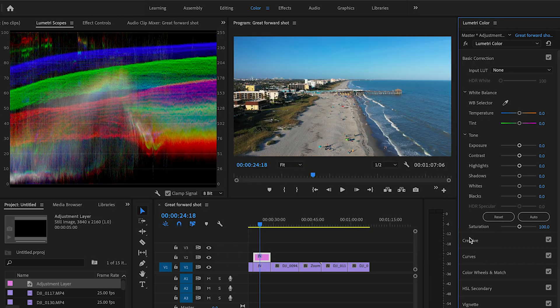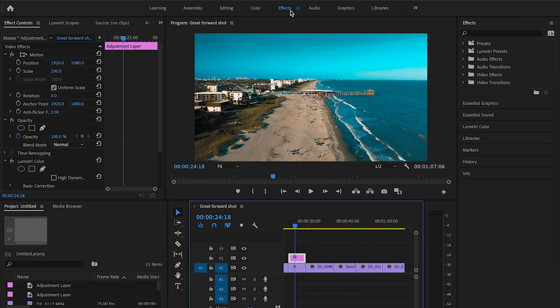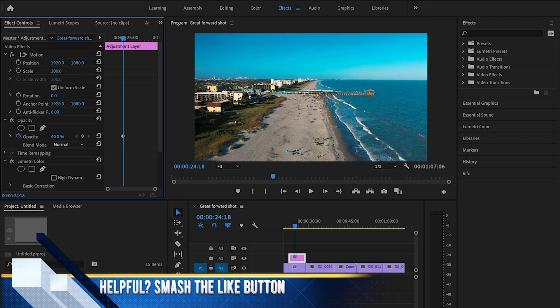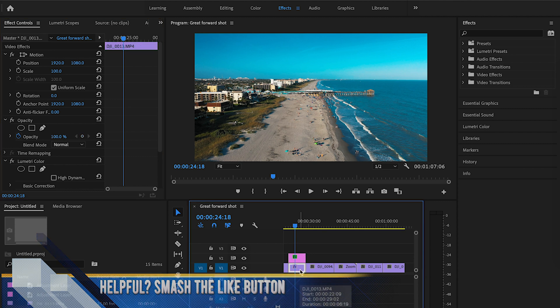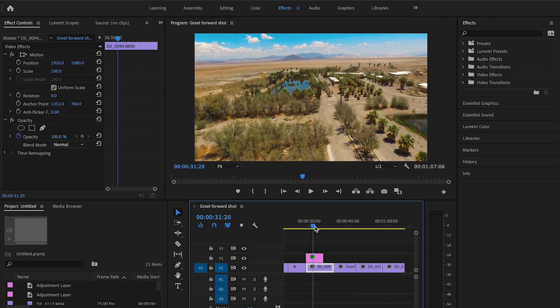Switch the clip back to none, then go down to your media bin, right-click, select 'New Item,' and choose 'Adjustment Layer.' Click OK and drag the adjustment layer over your clip — it's a clear layer that hovers over your shot. Select the adjustment layer instead of your clip, go to 'Input LUT,' browse, and select the same LUT. You'll see the same saturated color, but now if you go to Effects and bring down the Opacity, you can fine-tune the look. Around 50% opacity is often a good range for these LUTs — play with it as you want.